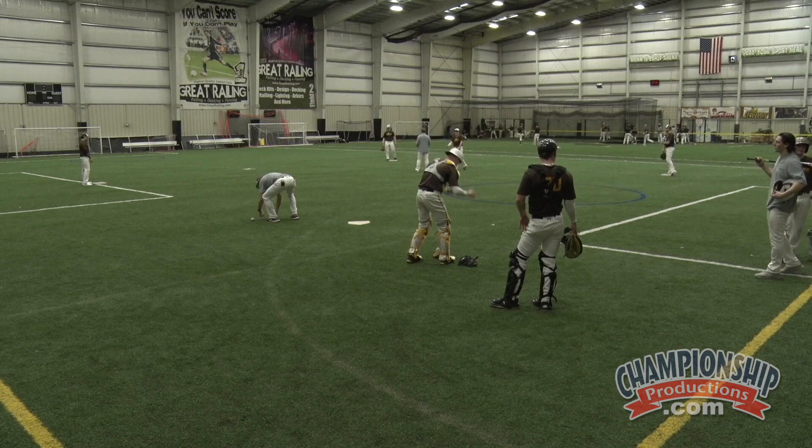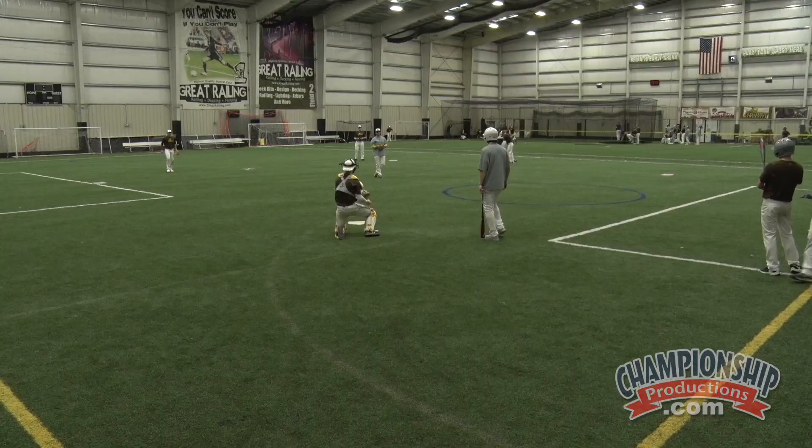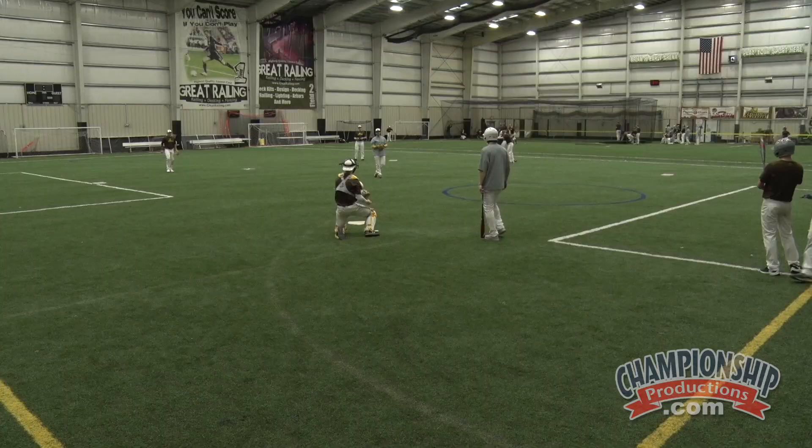We're going to transition into our little live bunt game. We're going to work on our bunting here. Position players are going to be working on those slow rollers that we worked on during our drive work today. Here we go — you guys are live.